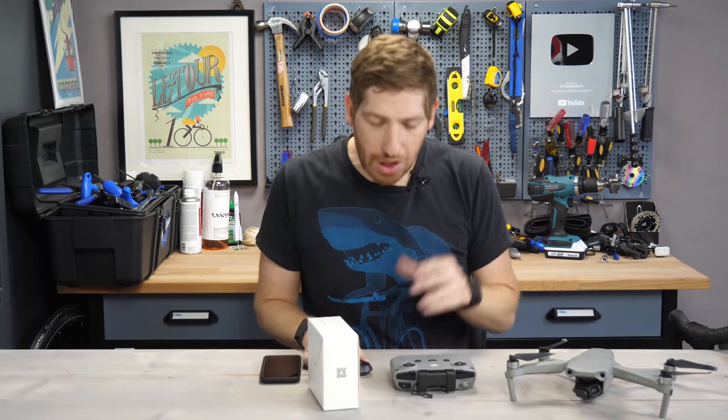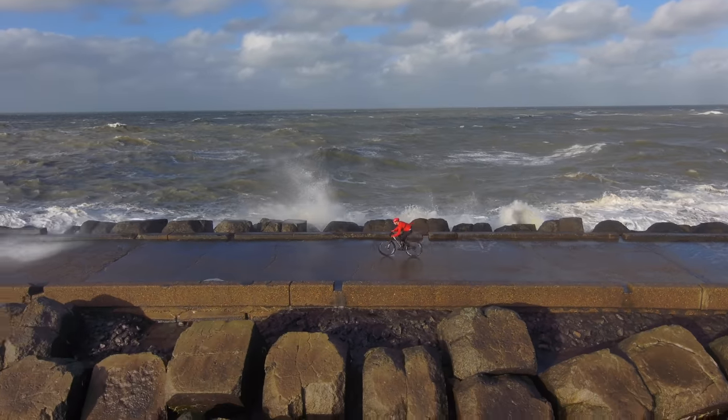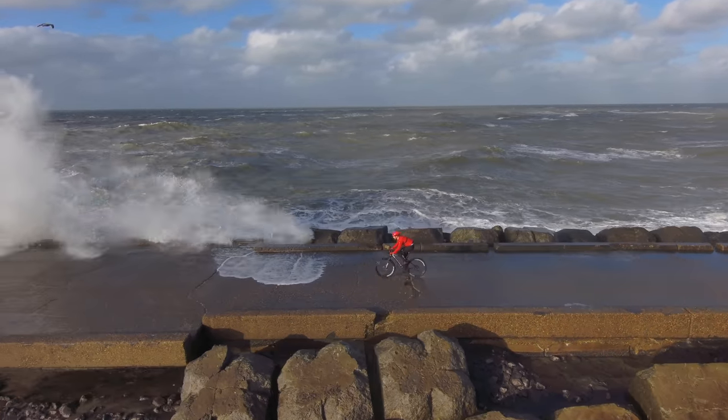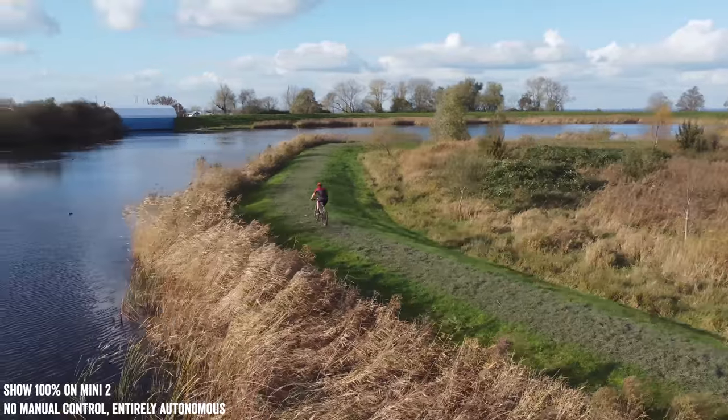If you're a longtime follower of the channel, you'd know that I like to do drone tracking on my bike, using drones' various tracking technology to follow me while I'm riding, either on-road, off-road, all that kind of stuff — over the last almost decade, in fact.